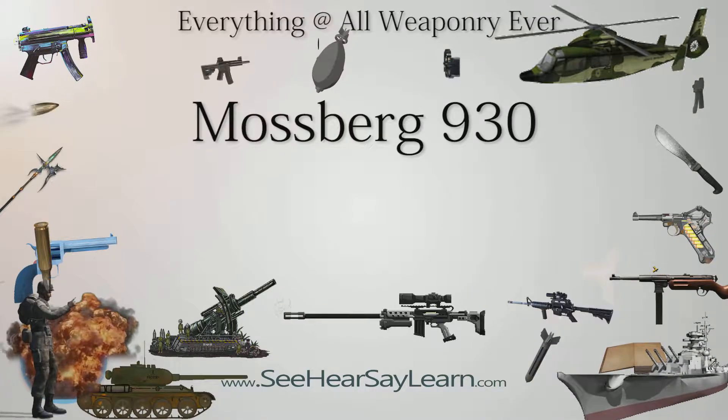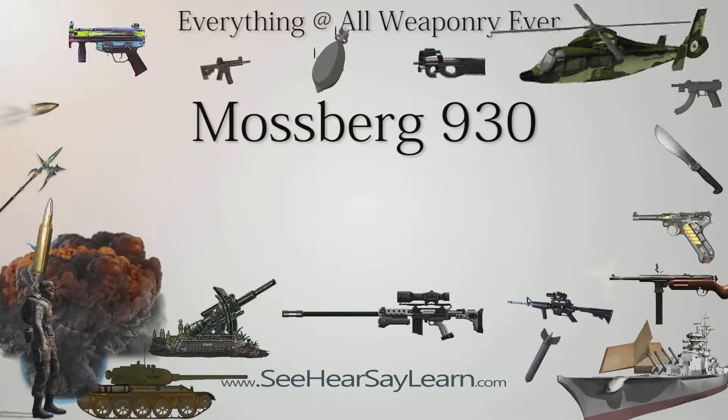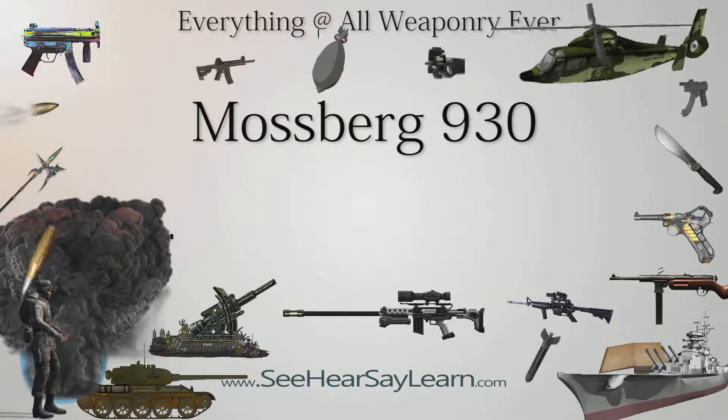The Mossberg 930 is a 12-gauge semi-automatic shotgun designed by OF Mossberg & Sons for use by hunters and skeet shooters.